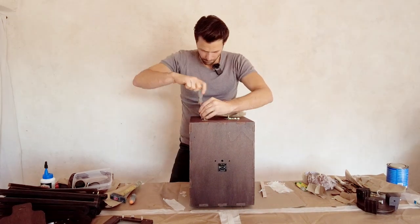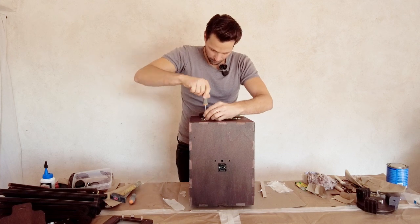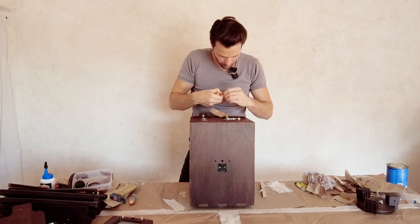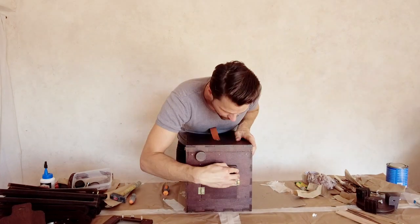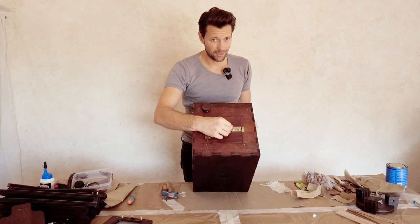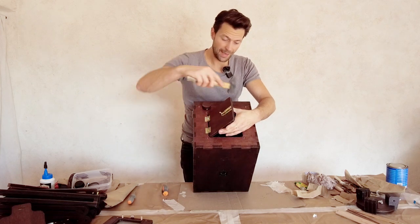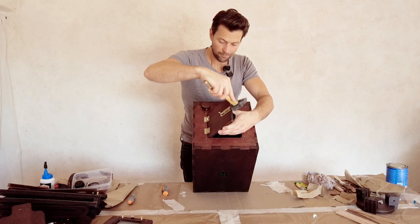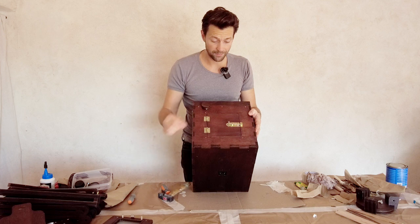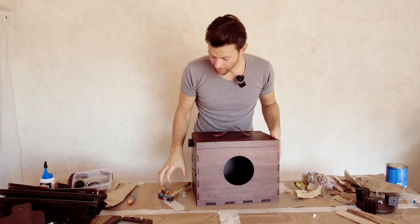Hinge is attached, closing mechanism is attached. I see I also used a bit too much varnish — no problem. These hinges have a bit of play, so take a hammer and put that in.